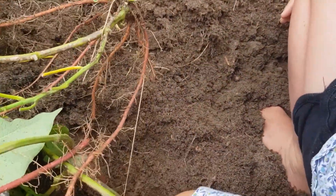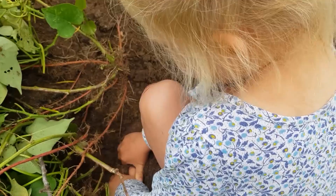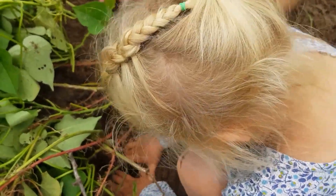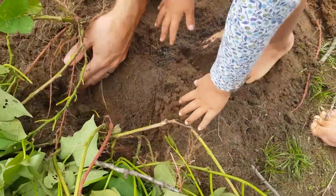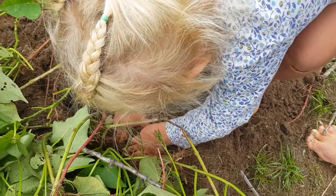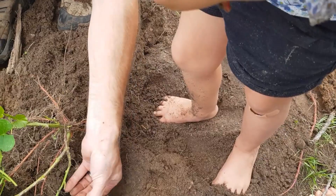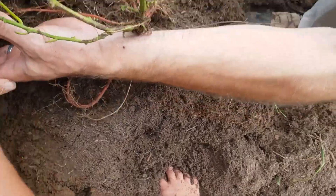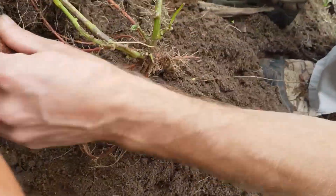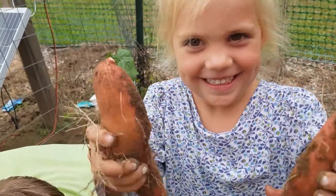Oh, look at that — that looks huge! Can you get it? Keep digging, try not to scratch it. Daddy's going to help you? Yes, I'm going to help. Can you get your hand around it now? Wow, that's an okay size one. Oh, there's two in there! Looky there. Perfect, there might be another one. Oh yeah! Oh, I'm so excited! It's a big one, it's so large!